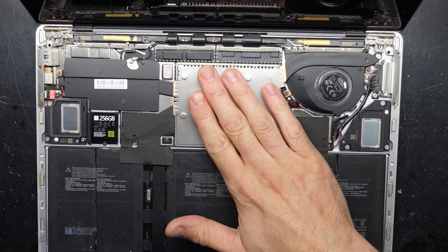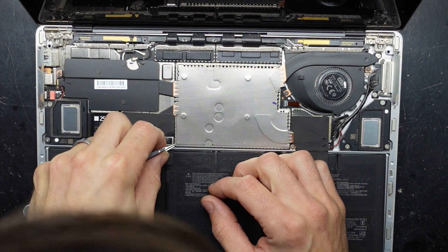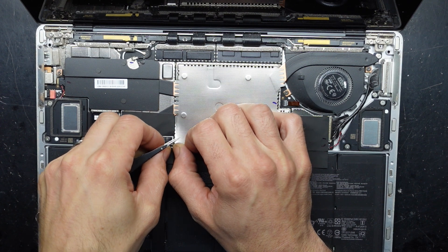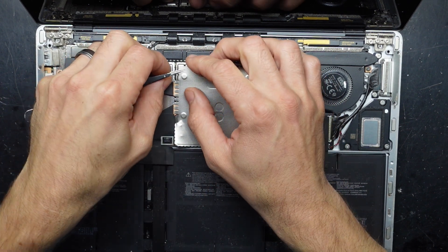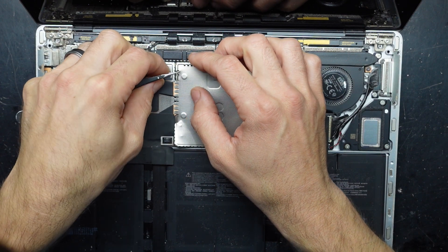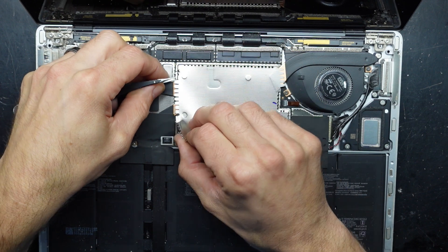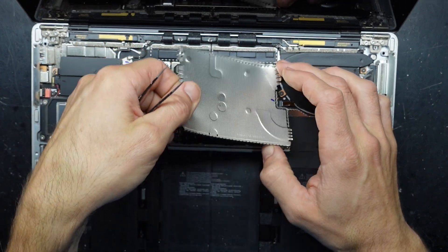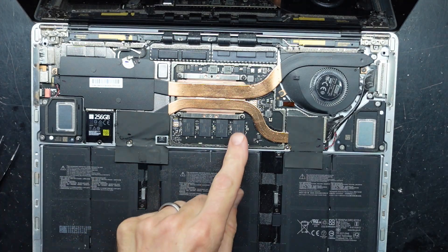Now I'll continue and take this off, which is fairly — by fairly I mean extremely — stubborn. There we go. This cover also covers the RAM here.